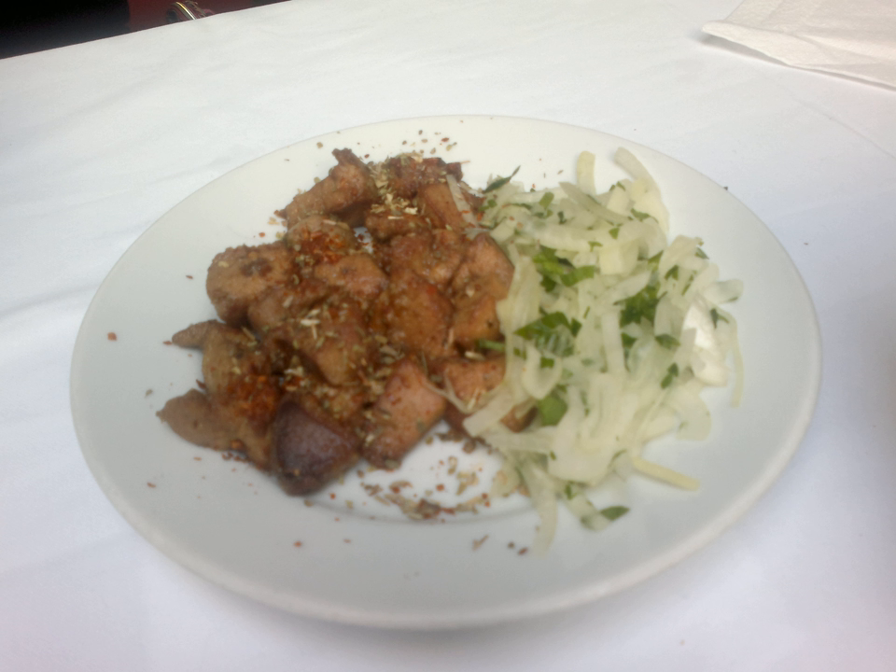Arnavit-saçeri is a Turkish dish made of oil-fried lamb or veal liver cubes seasoned with hot pepper, served traditionally with onion and parsley.